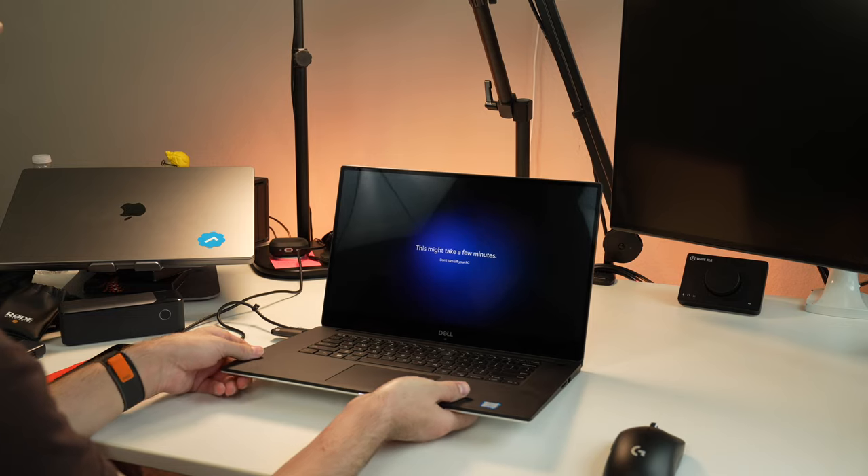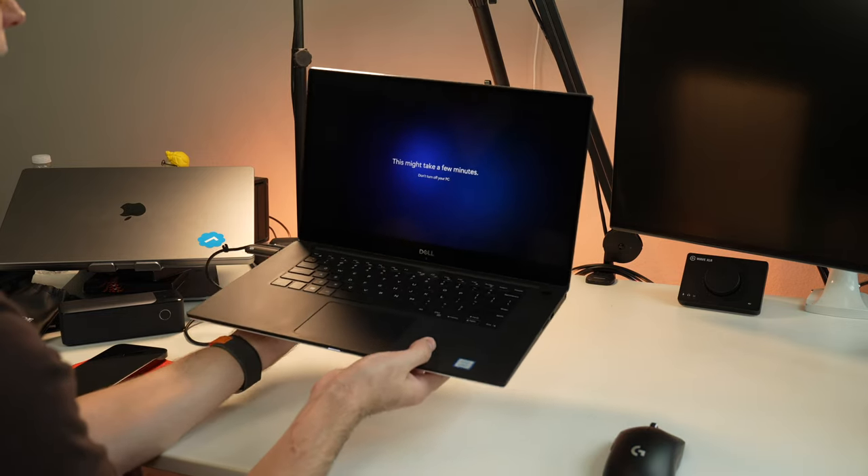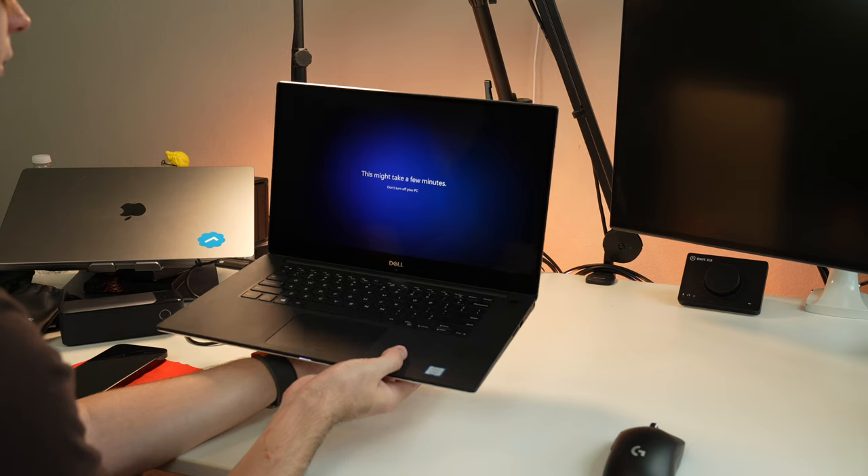We're going to slap Windows on there and test out the performance because it doesn't have an OS. It has a hard drive and a Windows key baked in, but no OS. So we're going to put that on there and see how it goes. Might even put Linux on it. And then I'm going to show you how to get a good deal like this, assuming it's a good deal at the end of the video. So stick around for that.